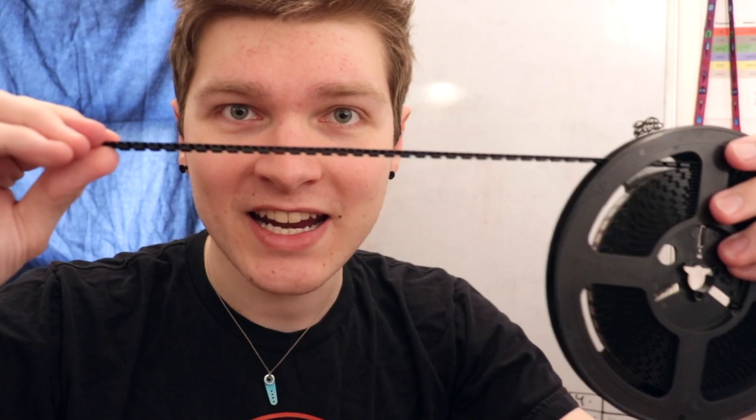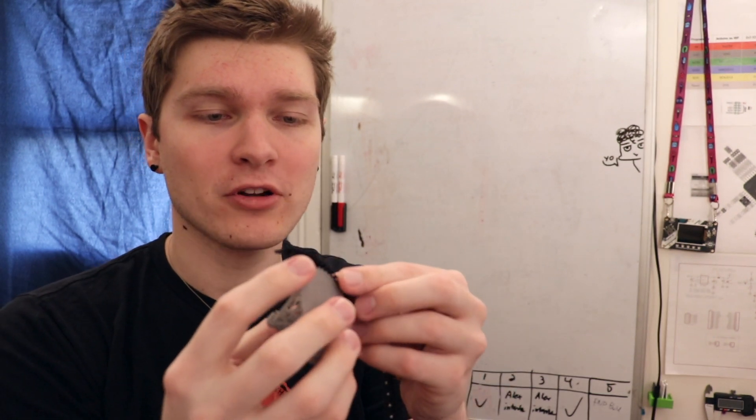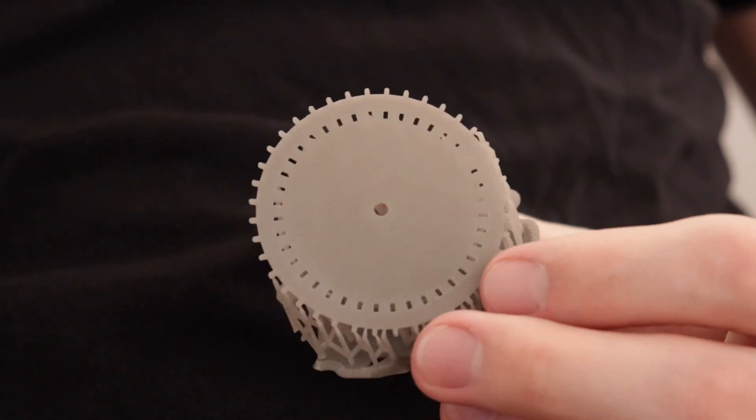This is our mission if we choose to accept it: this tape needs to move in very precise little increments whenever I tell the feeder to do so. The folks in the electronics industry helped a ton by adding these little holes along the tape — they serve as a way for a gear to grab into the tape and push it forward. I made this wheel that has pips around the outside that perfectly fit into the tape, and it also has these little cutout windows in it.